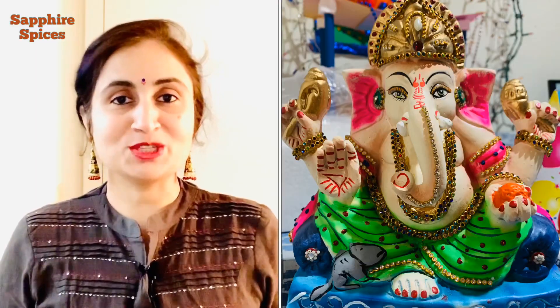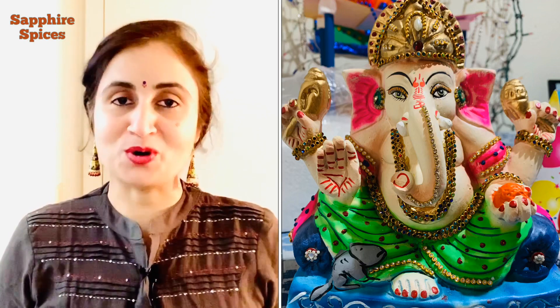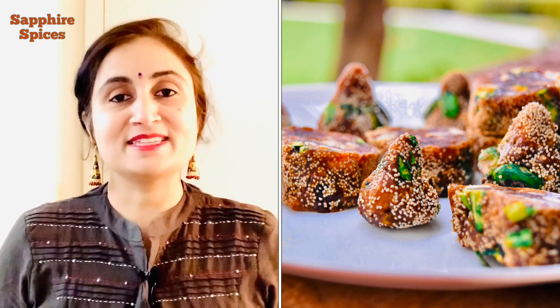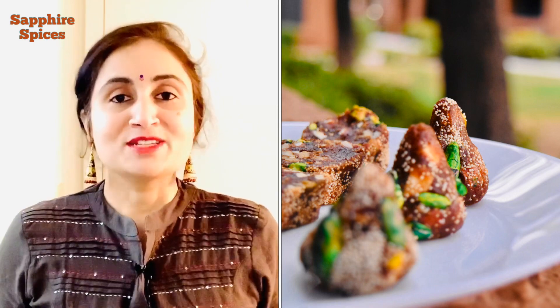Hello friends, welcome to Sapphire Spices. Most awaited festival Ganesh Chaturthi is finally here. Happy Ganesh Chaturthi to all of you. For those who bring Ganesha home, I have something special for you today. Since Ganesha's arrival is celebrated with various kinds of sweets and savouries, especially modaks, which are believed to be his favourite.